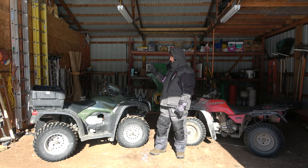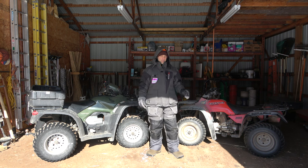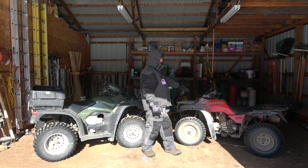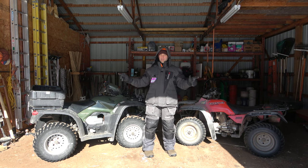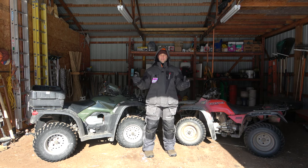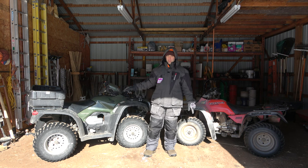What I got here is a 2006 Honda Foreman 500, and over here is my 2000 Honda Four Trax 300. Now a quick disclaimer: I know this trick works on Hondas. If you own a different brand you can check to see if it works with them, but I know it works with the Hondas.